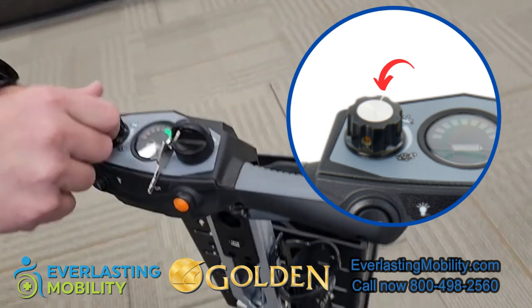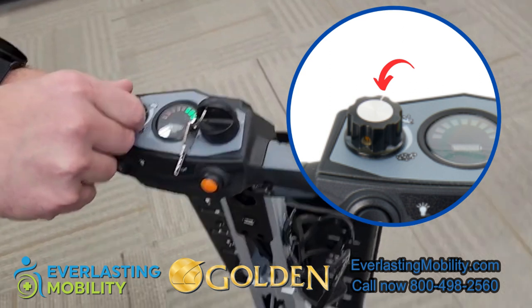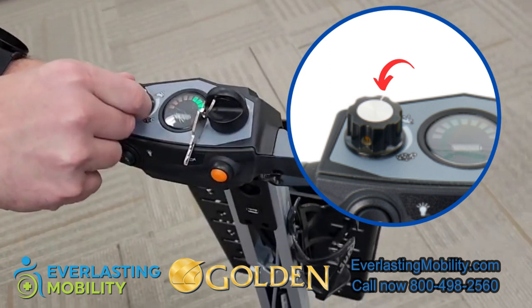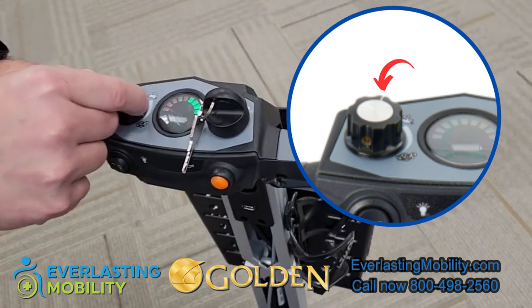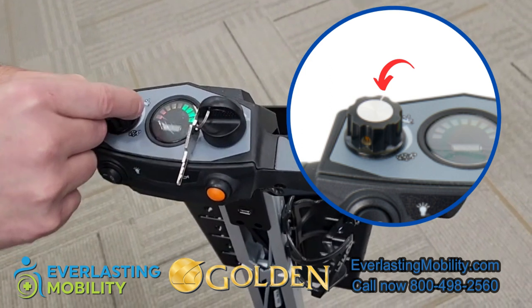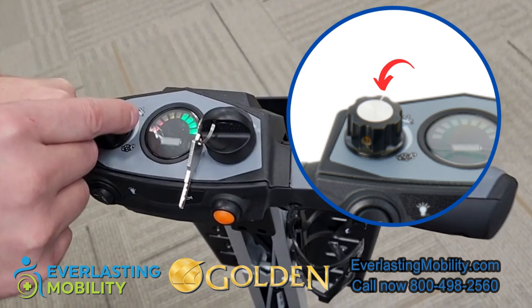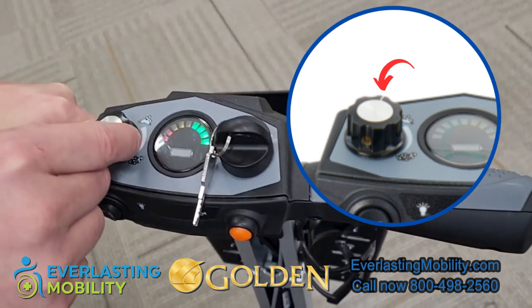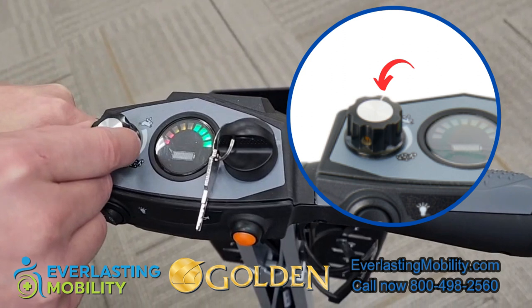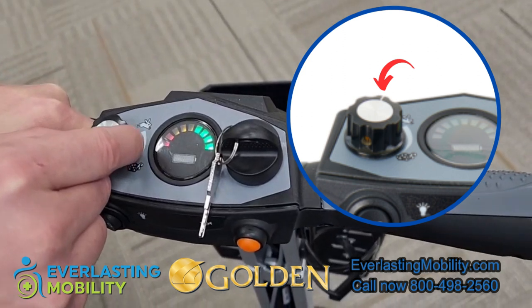This is the speed dial. If you're going through crowds you might want to turn it down to the turtle setting, where your top speed is around one and a half to two miles per hour — useful in a grocery store, for example. If you're in the open and trying to get somewhere quickly, you can turn it up to the rabbit setting for maximum speed of around four to four and a half miles per hour.